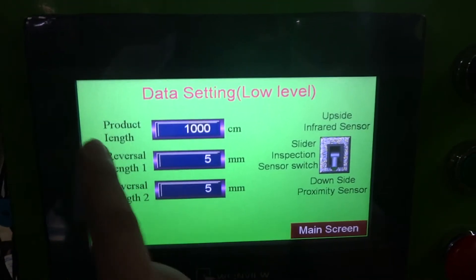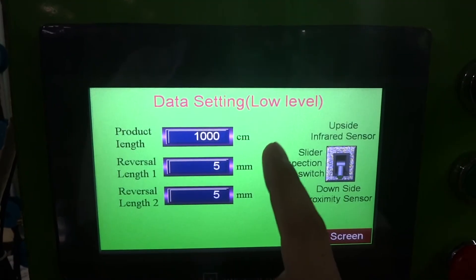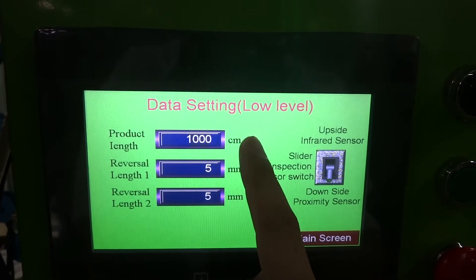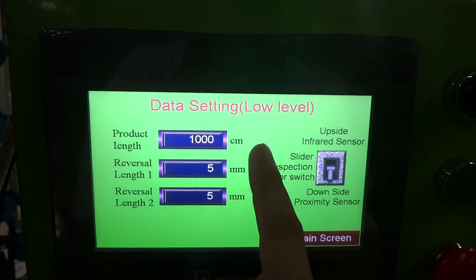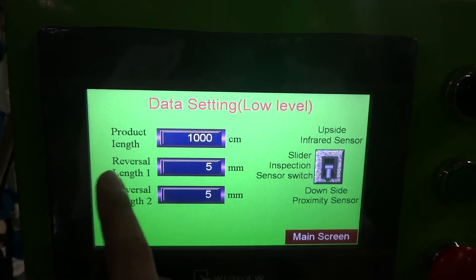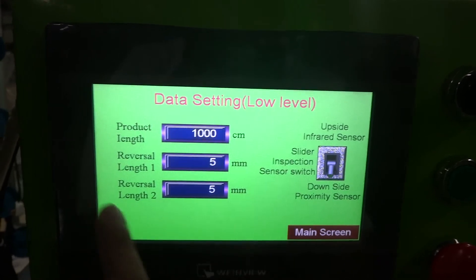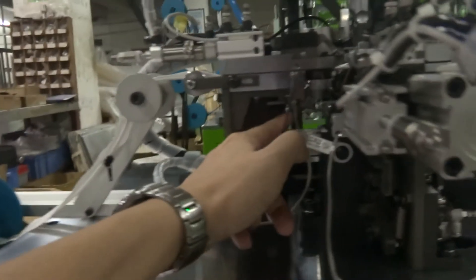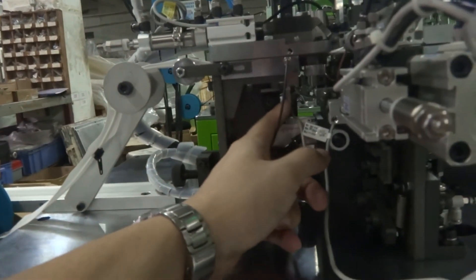For the long and low level setting, the product length normally will set up to 100,000, at 1,000 centimeter. If you go more than this, you need to increase the data. The reverse of length 1, we set up 5; reverse of length 2, we set up 5. This is controlling the slider sensor.